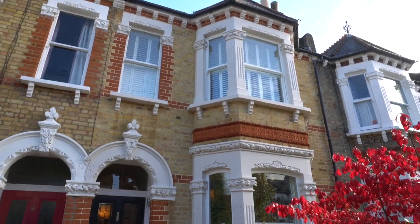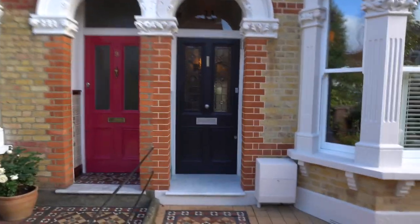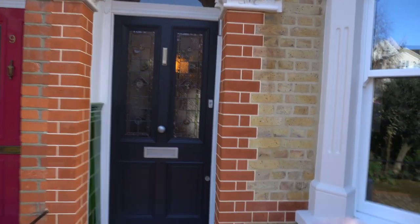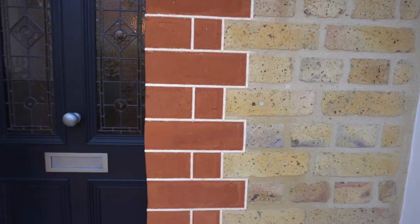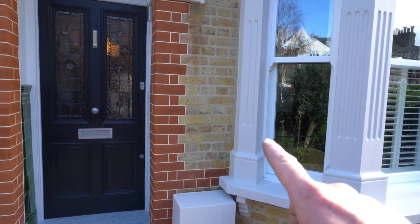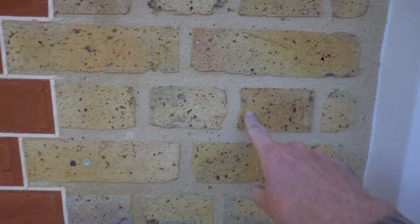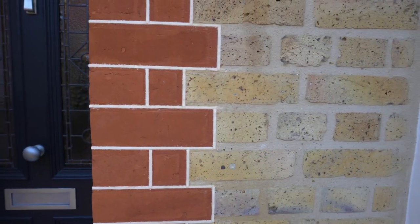Once all of the brickwork was cleaned, we cut out and replaced all of the damaged bricks, and then we repointed all of the red features in a tuck style finish throughout the whole building. We also repointed all of the London stock brickwork in a nice flush finish with some lovely aggregate, just to complement the two finishes together.